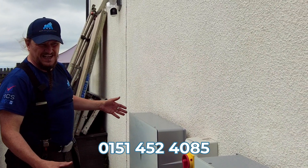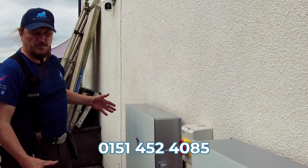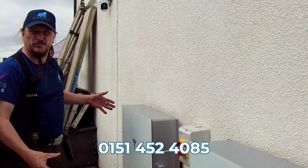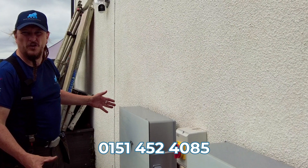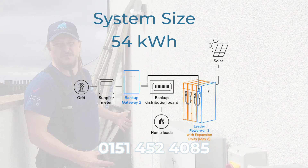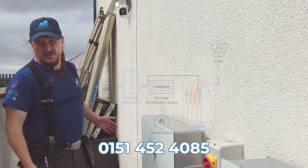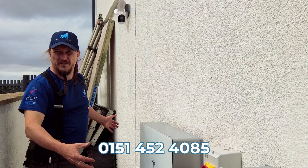Now if both the Powerwall 3 and the expansion pack are empty, it's possible at eight kilowatts to charge both to full — to 27 kilowatt hours — in about three and a half hours on the cheap rate at night, and that should be enough to run any normal home. The Tesla Powerwall 3 can have up to three expansion packs, which would take your potential storage up to 54 kilowatt hours. The eight kilowatt charge rate is consistent no matter how many expansion packs you have, between one and three.